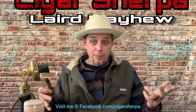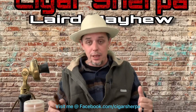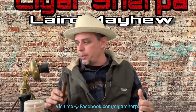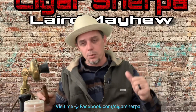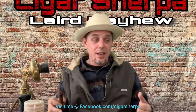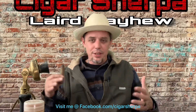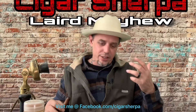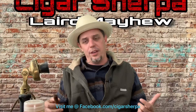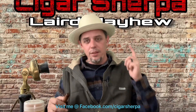Cigar Sherpa, Laird Mayhew here — reminding you to be polite to everybody you meet, but always have a backup plan. Let me know if this helps, especially Michael James — I appreciate you reaching out and subscribing. Welcome to the cigar world. He's been at it two to three years, and in the cigar world, you're still a baby. But by watching reviews and delving into it, you'll have this stuff down pat in no time and maybe be doing your own reviews. Have a good one.